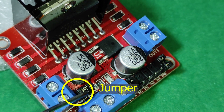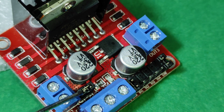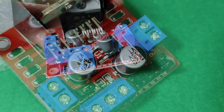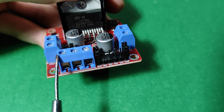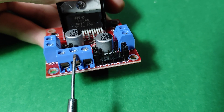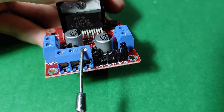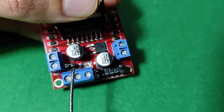In such a case, the 5V pin of the input terminal acts as a half-amp 5V output that can be used to power the Arduino or any other circuit that requires 5V power. By removing the jumper, the 5V regulator is disabled, and we need to create a separate 5V voltage through the input terminal.